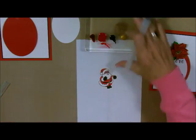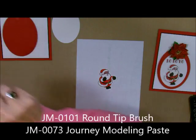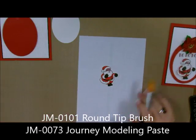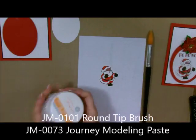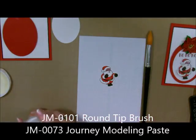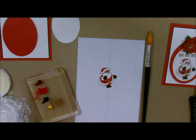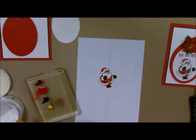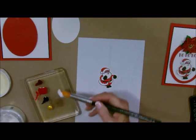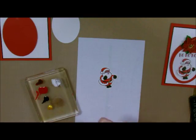Now that we have all of that done, we're going to get our round tip brush — his face will lighten up. Now we're going to take our journey modeling paste. I want to grab just a little bit of it. My spatula must be downstairs, so I'm just going to grab some with my brush — I don't normally do that. Modeling paste goes a long way, and I always put a saran wrap in there to make sure it doesn't dry out.